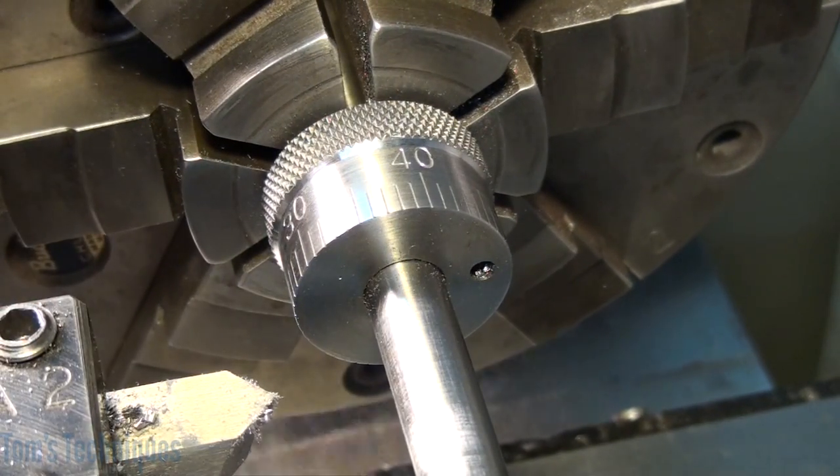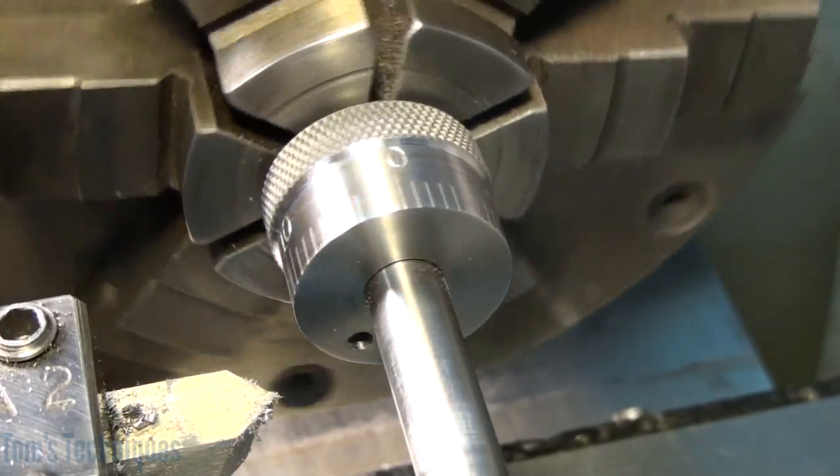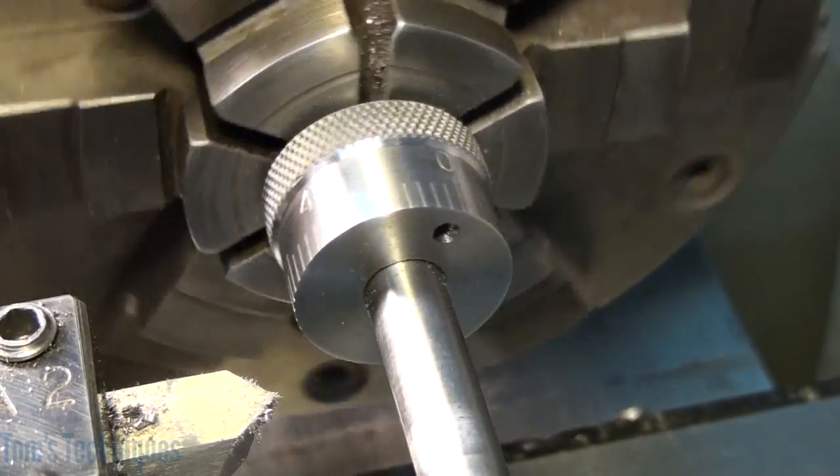And there we go — that looks a little better. So now we'll move on to final assembly. See you there.